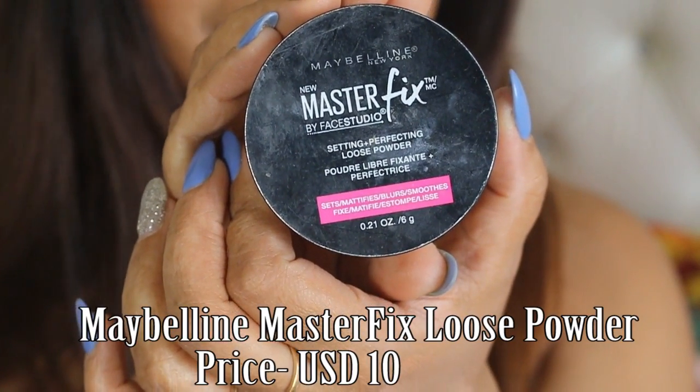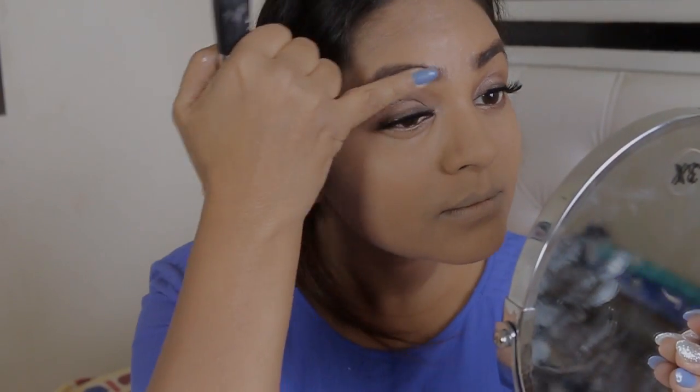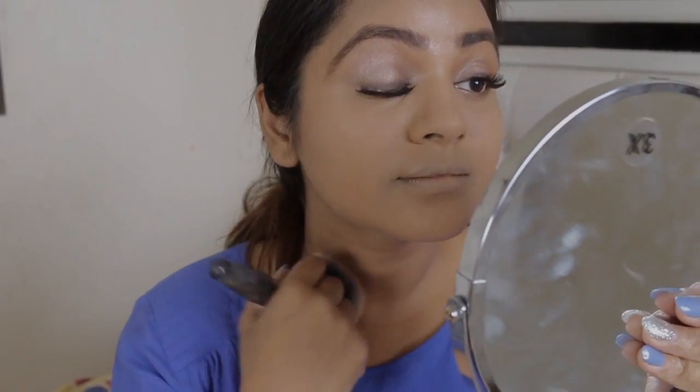To fix my foundation and concealer I'm using the Maybelline Master Fix loose powder, which is one of my favorite loose powders. Although it's not available in India, it is so lightweight and so fine that I love to bake and fix my foundation with it.